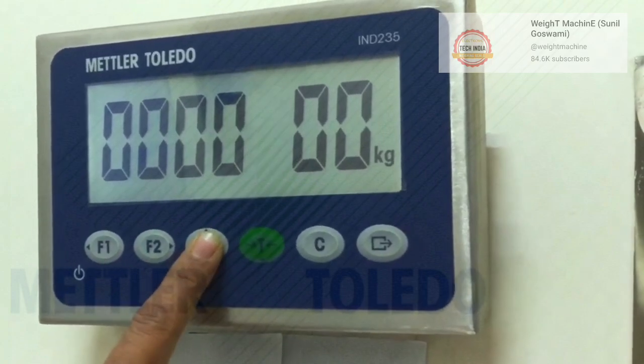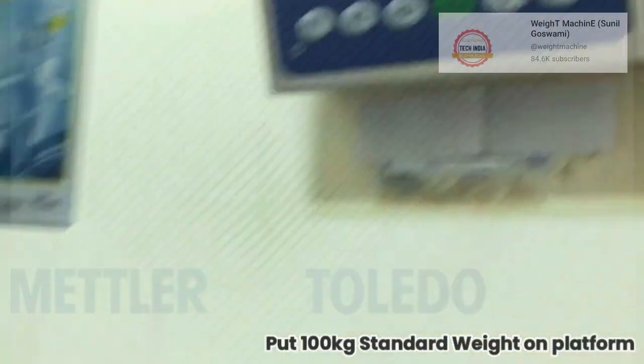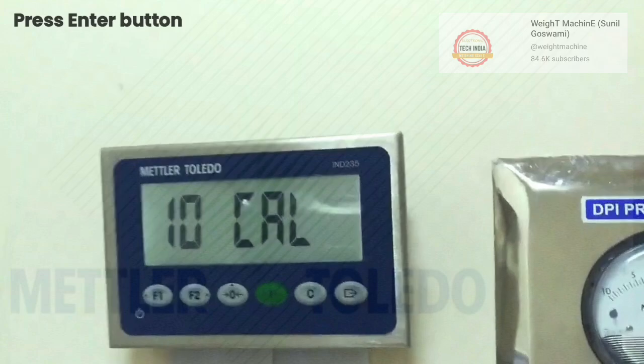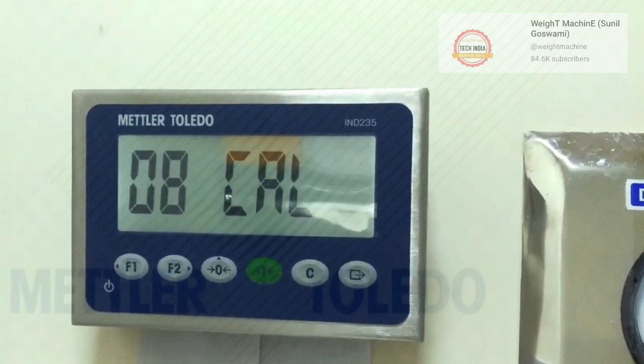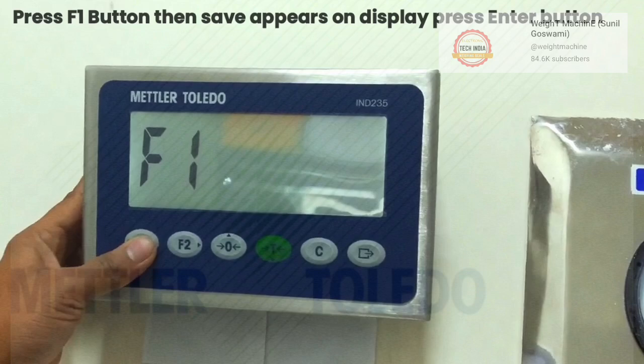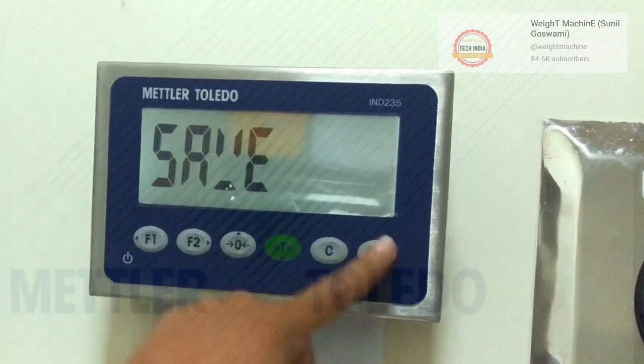Put 100 kg standard weight on the pan. Press enter button. Wait. Press F1 three times and now press enter.